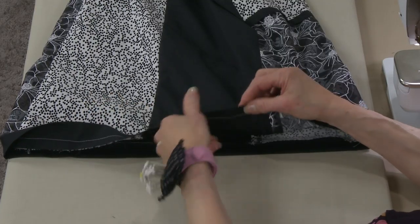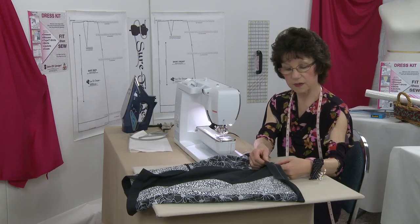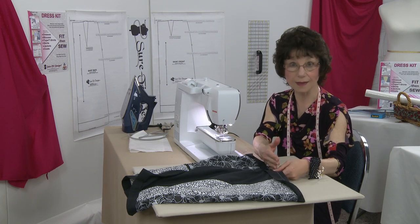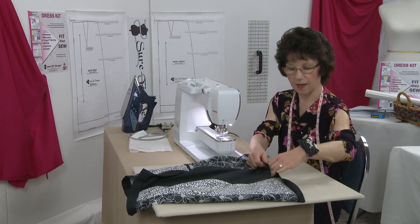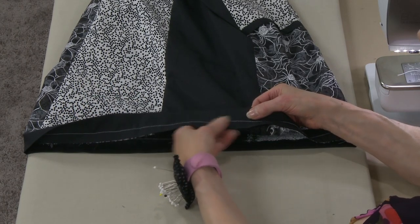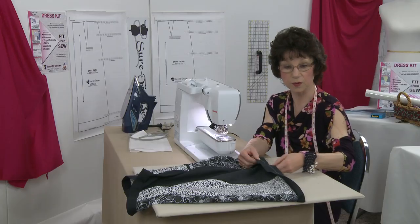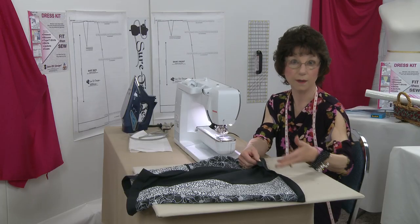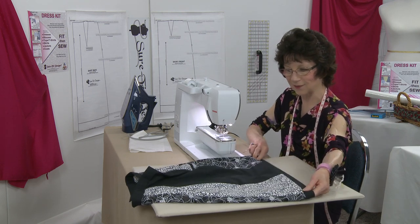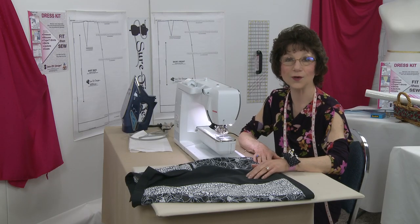If you don't have a serger, you could double stitch it, or simply zigzag it, or trim the edge and then zigzag it, then press upward. You'll want to do some kind of seam finish so you don't have fraying fabric fibers being a nuisance. That is the very last step of the skirt, and in the next short video we'll take a look at it on the mannequin all dressed up.